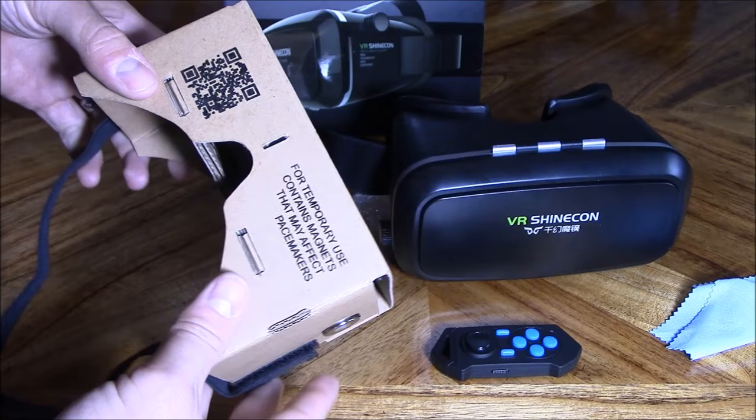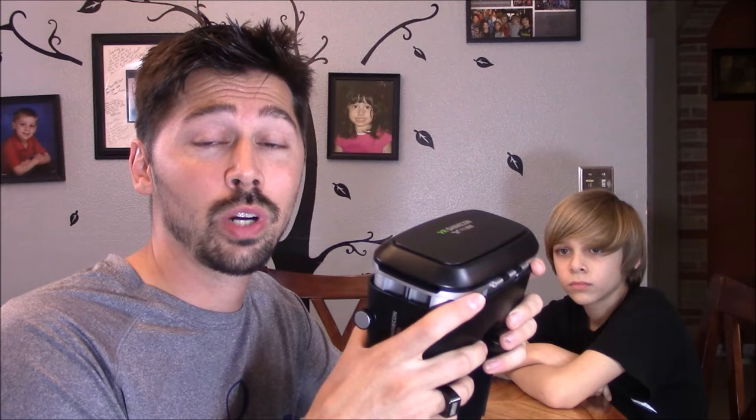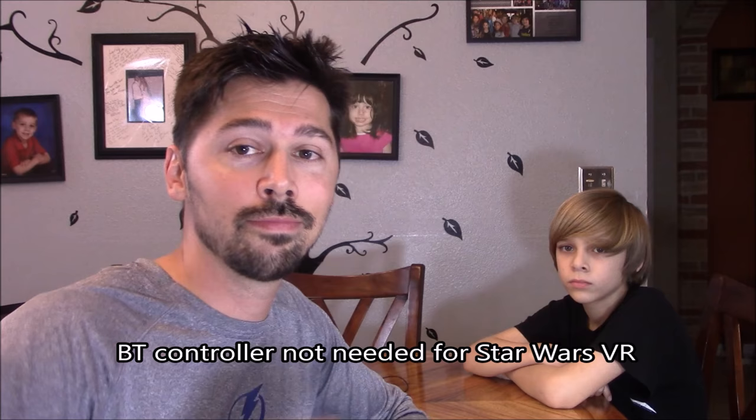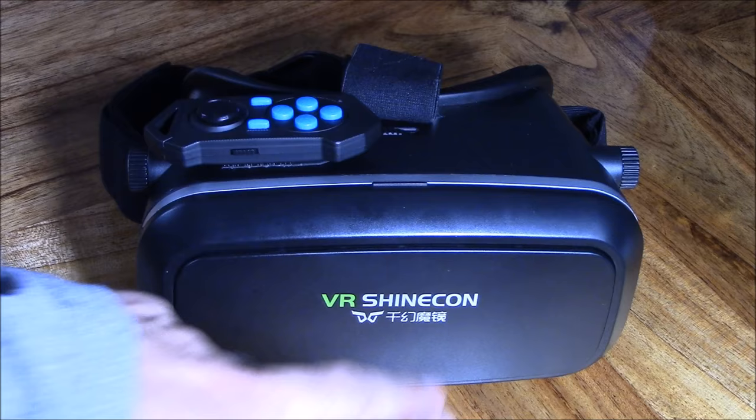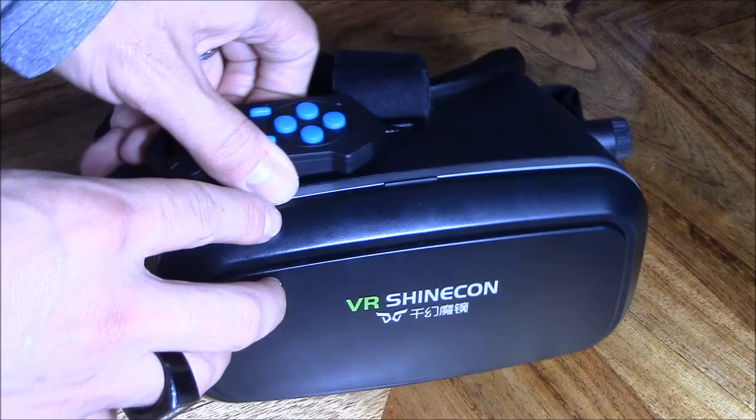This is just a very basic headset. In this video I'm going to be using my $35 virtual reality headset I got off Amazon — I'll leave a link in the video description below. I also highly recommend getting a $5 Bluetooth controller, as some virtual reality apps require one. The VR Shinecon headset is so much superior over the Google Cardboard headset, and I got the controller and the headset for under $40.